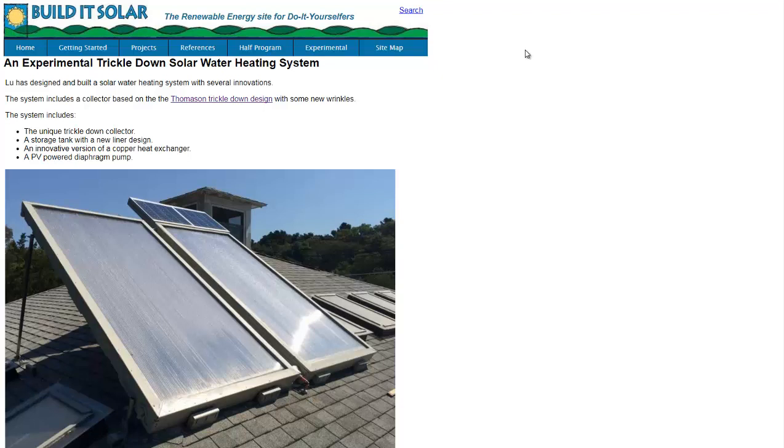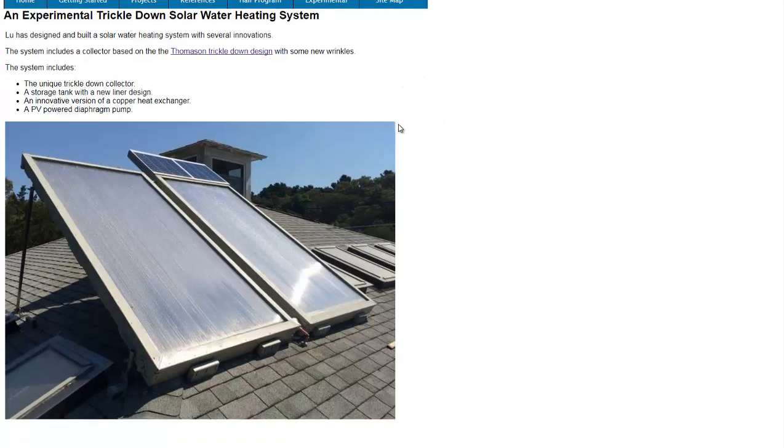Hello, Carl here with Sustainability Theory News. We're over at BuildItSolar.com, a site for do-it-yourselfers who want to build their own solar projects. Right now I'm here to talk about a new trickle-down solar heating system.